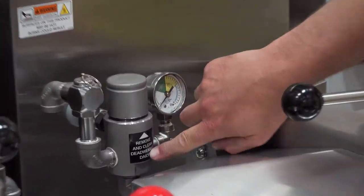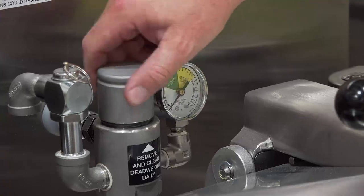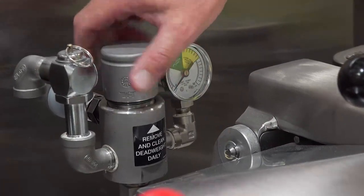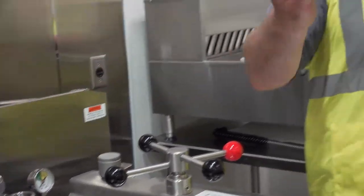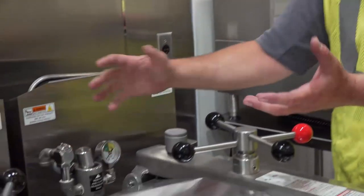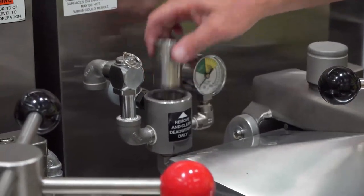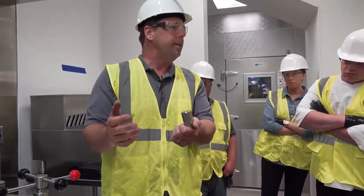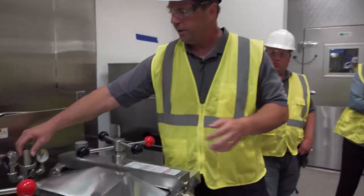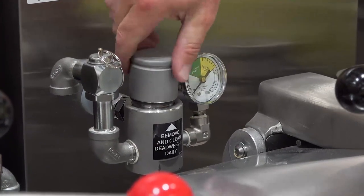There are a few cleaning things to look for. In the back there's a dead weight. On the front there's a decal that says remove and clean this — it says daily, but since you're only using it during events, at the end of your use you would just remove this cap. It has a little O-ring to help keep the pressure trapped. This little piece maintains the pressure and monitors it so it stays consistent throughout the cook cycle. It can form moisture and carbon over time, so it's recommended you clean it after each use.